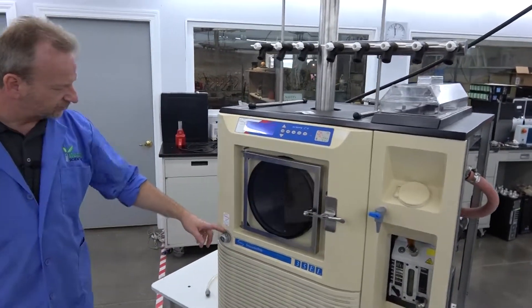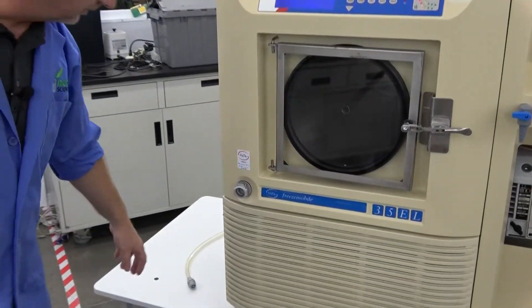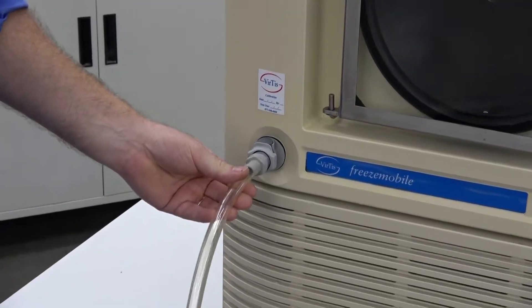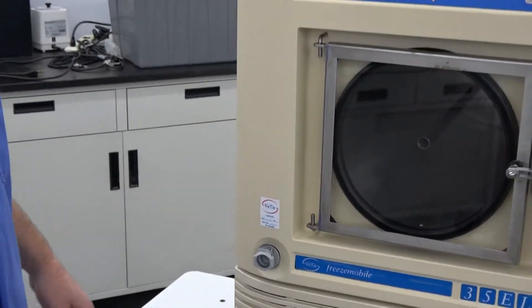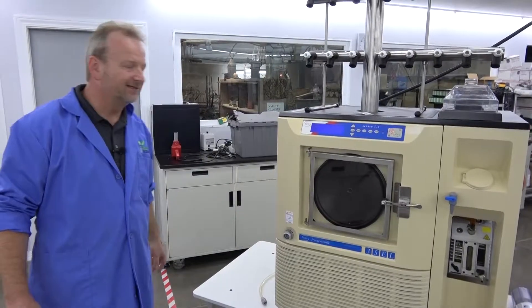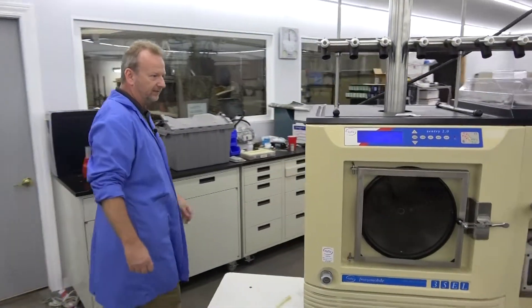We also replaced the drain quick connect plug here, because these become a little faulty sometimes. This is a quick way — plug it in and drain the moisture out of your chamber when you're defrosting. Just a few things to make sure the integrity of all the seals and the vacuum is operating at peak performance.